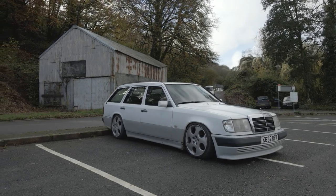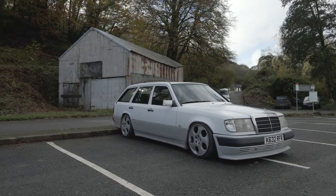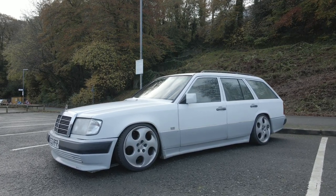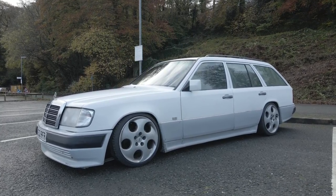Classic cars always make me happy — the way they look, the way they drive, the way they smell. But it's not until you start looking a little bit closer that sometimes you realise that they have their many issues.